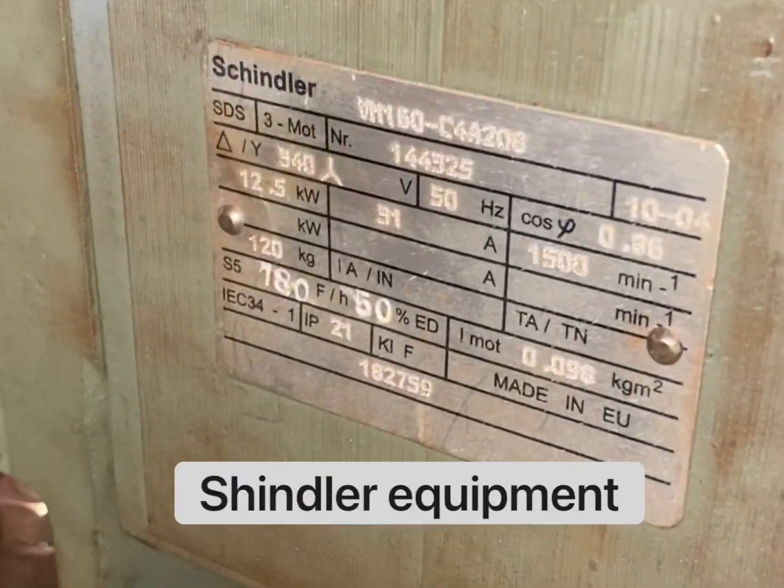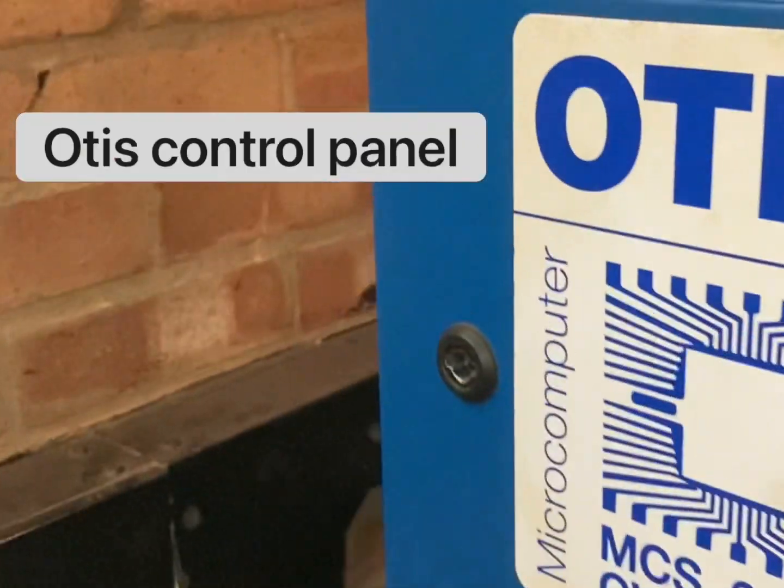It's a Schindler — bit of a kick with a notice 220.